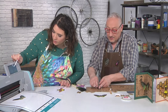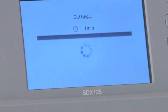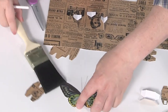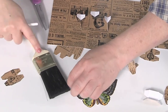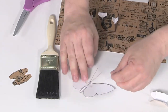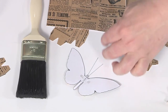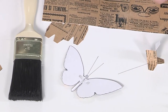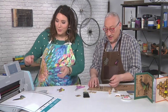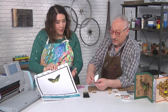The butterfly cuts out beautifully, but the antennae are a little too fine for the cutter. The solution is paintbrush bristles — you just take a bristle from a paintbrush, cut it, and stick it on the back with adhesive. That looks so cool — it's perfect for little bug shapes. I'm going to have to do that with all my butterflies.